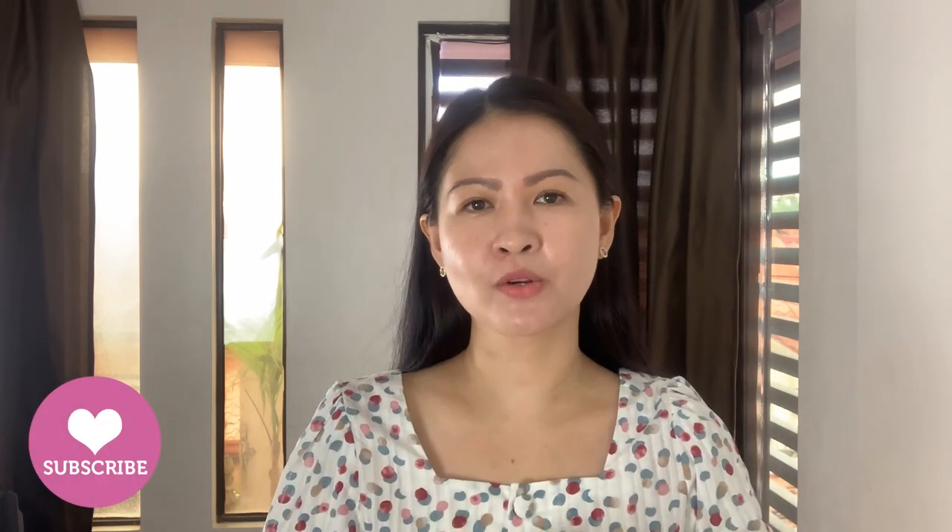For those of you who haven't subscribed to my channel yet, please do subscribe. New videos every week. And of course, you can also follow me on Instagram at Very Inusual.